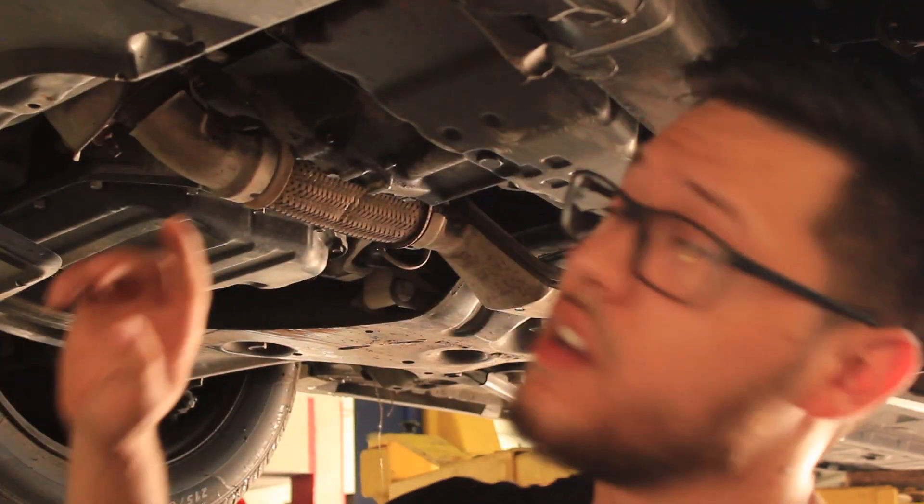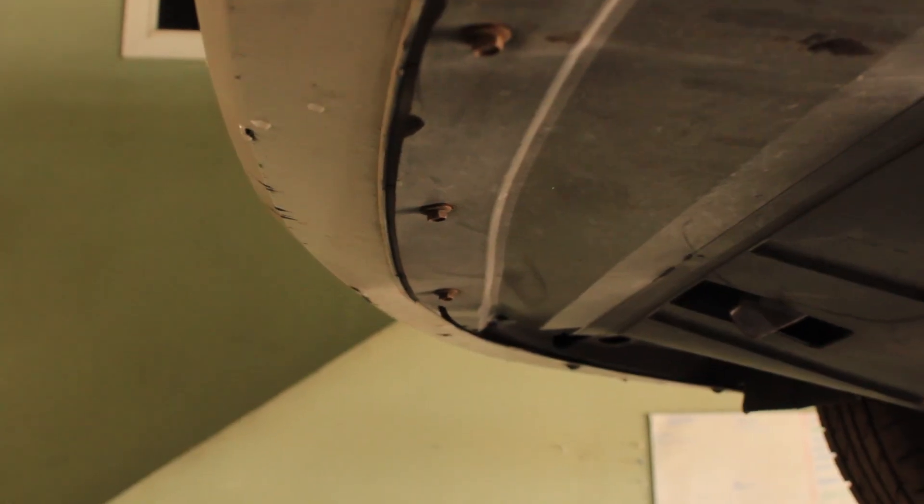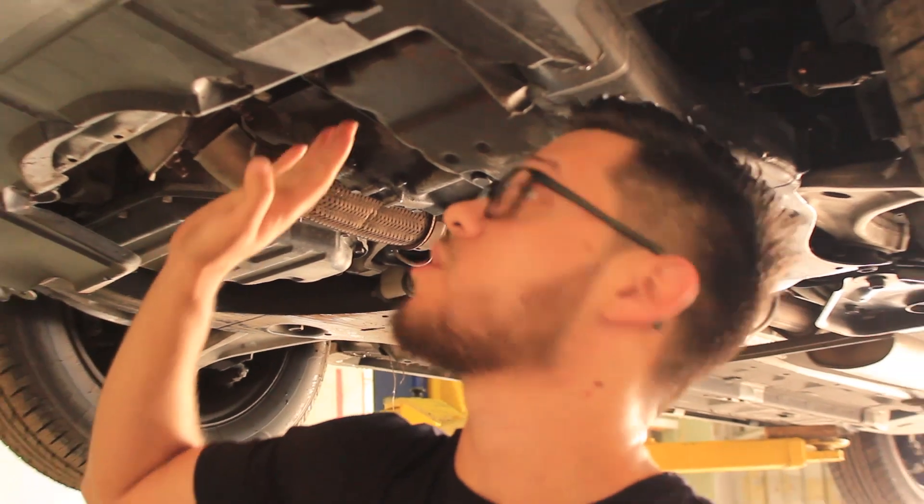The first thing we're going to do is take the bottom splash cover off. It's got a couple of 10-millimeter bolts and a couple of body clips so we can see the transmission lines and how we're going to route the new lines and the new cooler.